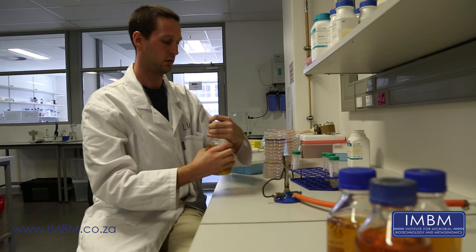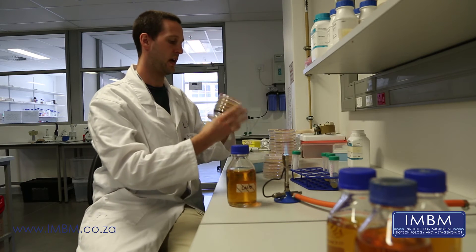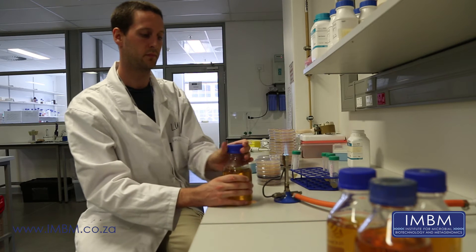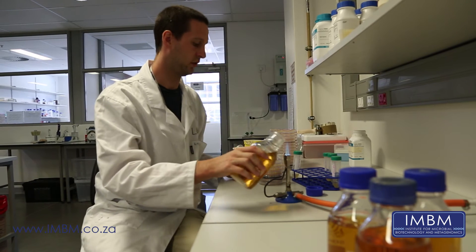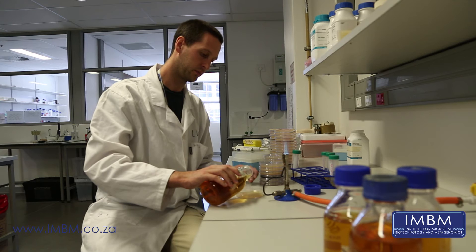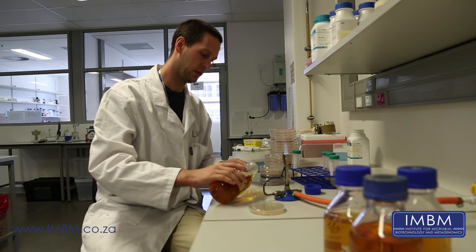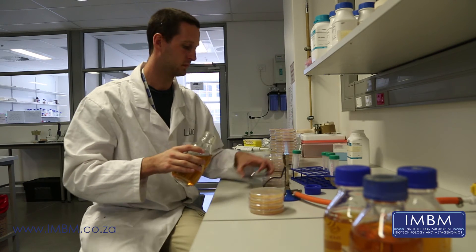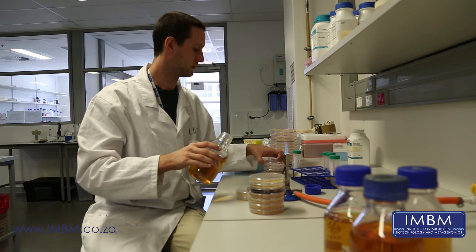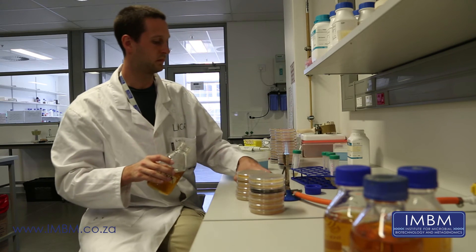Sterilize the lid and just give it a mix. Here we have all of our assay plates. The first thing to do is set them the wrong way up. Sterilize the opening of your bottle again, take a plate, and pour approximately 10 ml of molten agar on top. Give it a swirl and set to one side. Again with the next plate, approximately 10 millilitres.